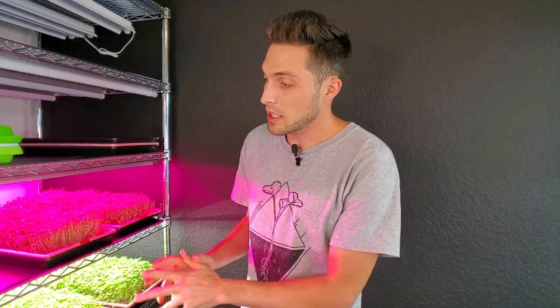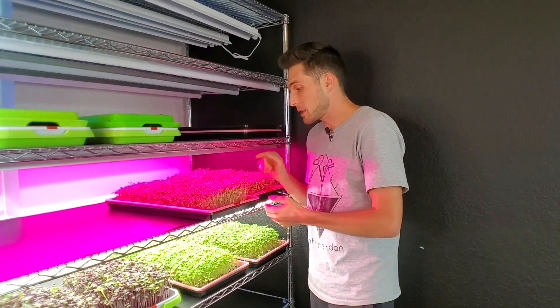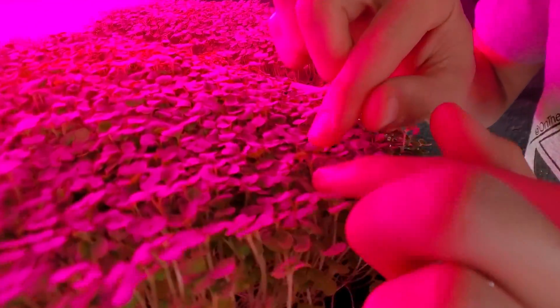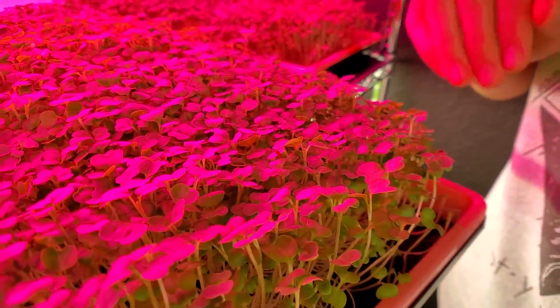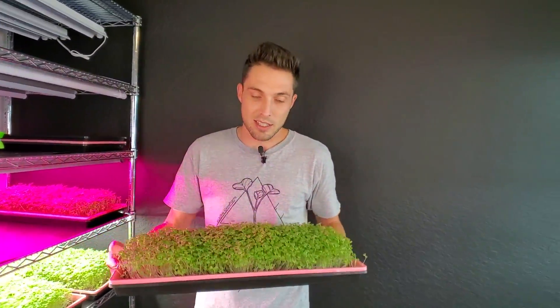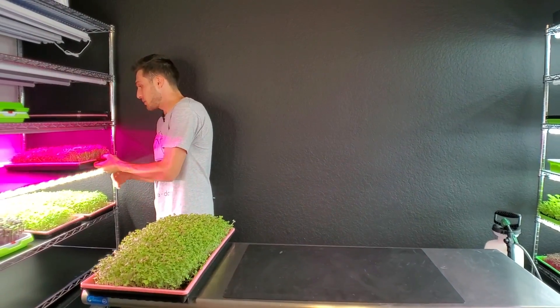We are growing turnips and this crop has now been in the light for four full days. I'm beginning to see true leaves — you can see just this tiniest little development right in the middle of the cotyledon, which means these are ready for harvest. In past videos I've let them go too long, so we are going to pull these off the shelf right now.